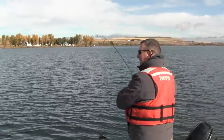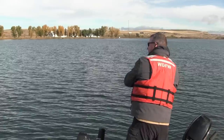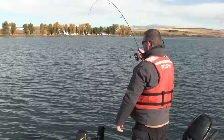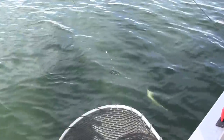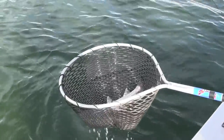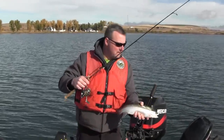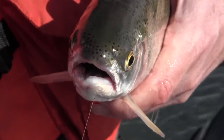Our sliding egg sinker rig worked well — we just hooked a nice rainbow trout. Beautiful rainbow trout caught on our egg sinker — we'll get him netted. This is our egg slip sinker rig and here's the product of using it. We had a distance off the bottom, used a worm and a marshmallow, and caught a beautiful fry-plant rainbow trout.